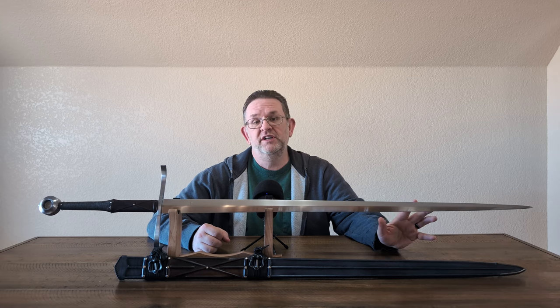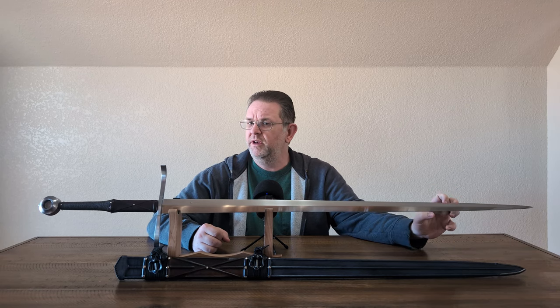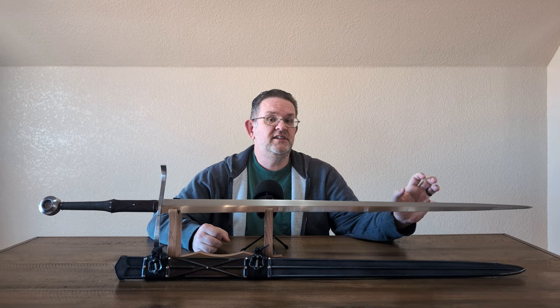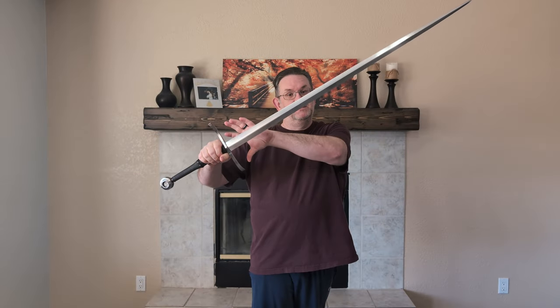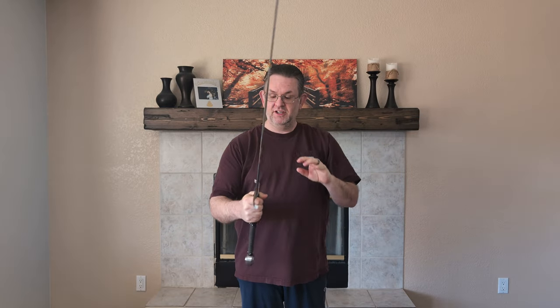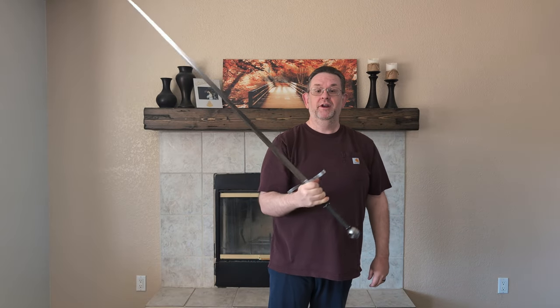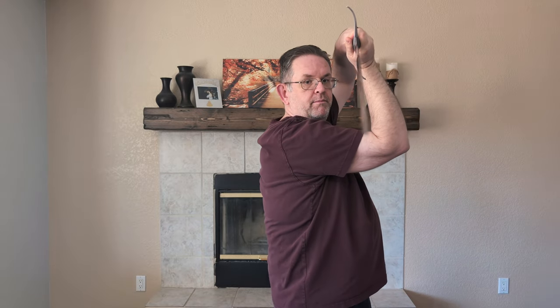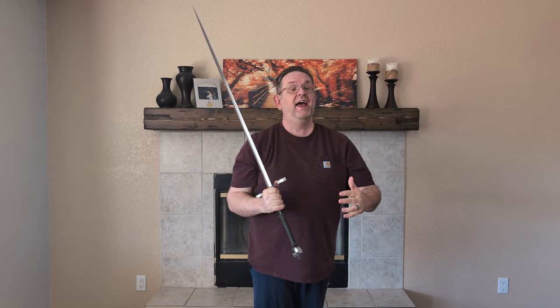I didn't do a ton of thrusting, but with its very acute and thick point, it's going to be a very effective thruster, and it is very easy to put the tip where I want it. When you first look at this sword with its narrow profile and very acute point, you would think thrust-focused — and it definitely has a good amount of focus on the thrust. But it has more authority in the cut and more balance towards the cut than I ever expected it to have, and there are a lot of reasons for that.